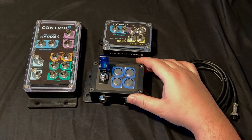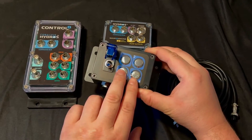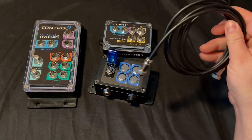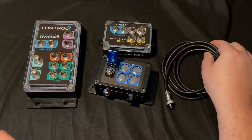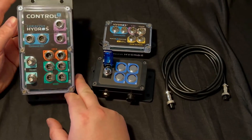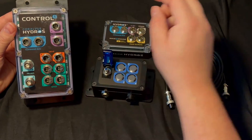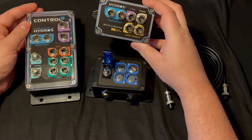In your JBA switch button box kit you'll get one box like this — this is the four button box with one switch — and then a two meter cable that allows you to connect this box to one of your Hydros devices. The JBA switch box does require a Hydros device with a zero to ten volt input, like this on the Control 4, or the Wave Engine Light also has a zero to ten volt input.